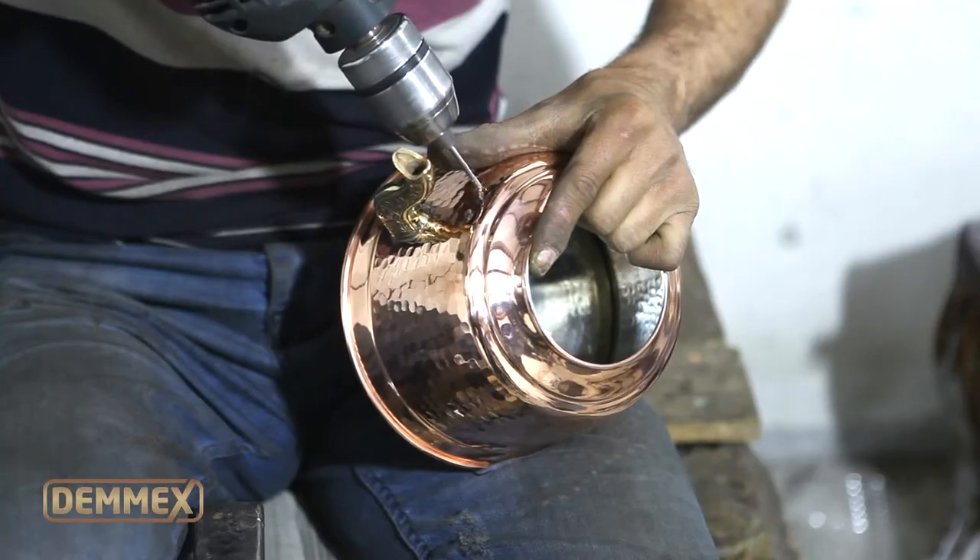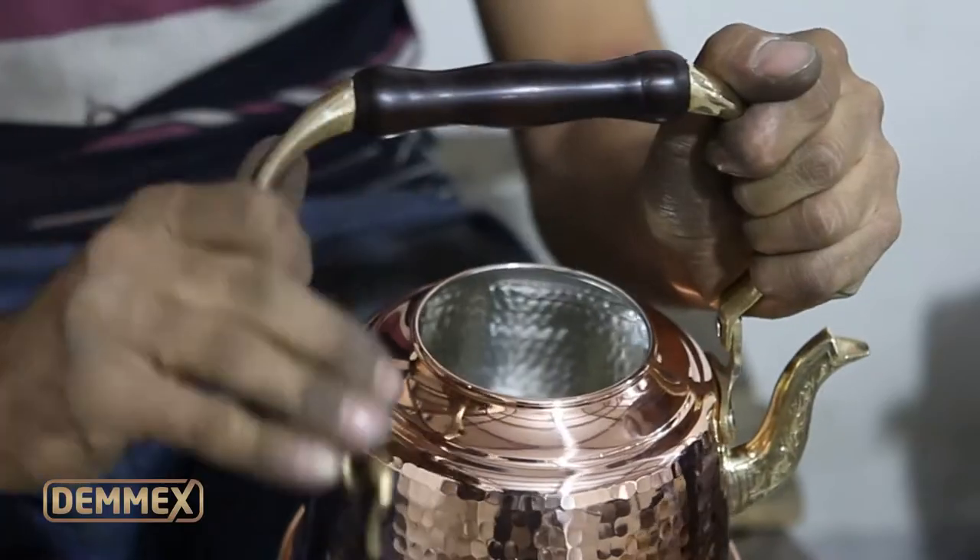After lining, the pot is sent again for polishing to remove stains. After polishing, its handle is attached to the body.